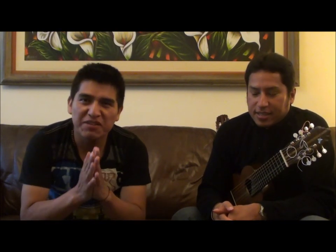Muy bien amigos, continuamos en esta última parte de esta gran entrevista al gran músico peruano Federico Tarazona. La primera pregunta sería: ¿cómo obtener velocidad y calidad de sonido?